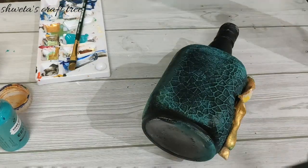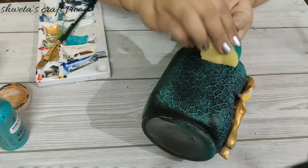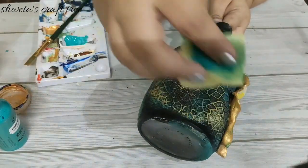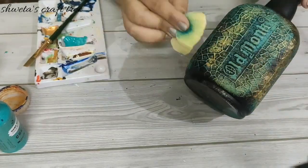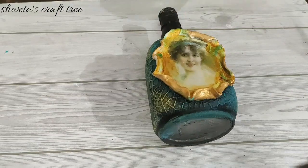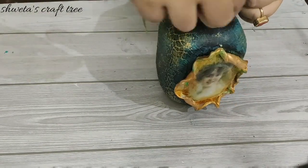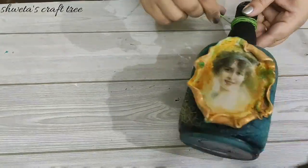Here I am using black gesso. Do the same with the golden color to highlight the design. Now you can use any material for embellishment which is available with you. Here I am using a simple twine.